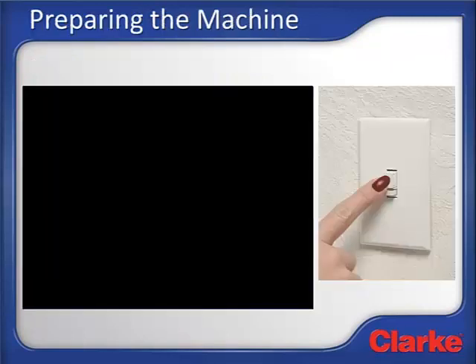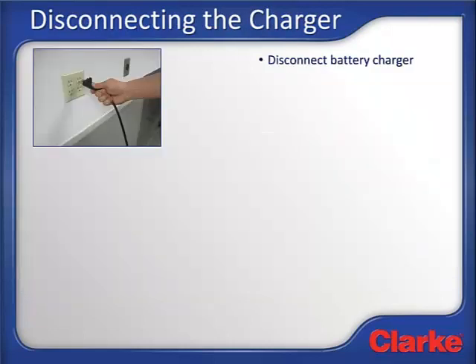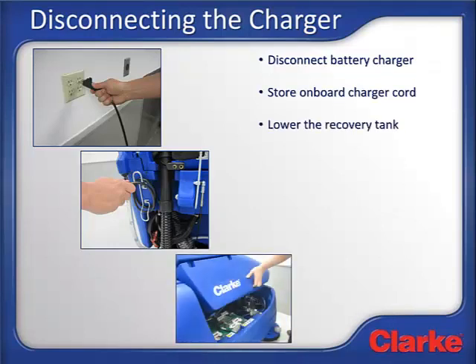Before one can begin using the machine, it has to be prepared for use. Start by turning on the light in the room where the machine was stored. The first thing you should see is the machine parked with the recovery tank open, the battery charger plugged into the machine, and the pad drivers or brushes laying nearby. This is how the machine should have been left after it was last used. The first step is to unplug the battery charger. If the machine is equipped with an onboard charger, the charger cord should be stored using the convenient cord wrap on the back of the machine. During charging, the recovery tank should be left open for air circulation. Now the recovery tank can be lowered to its normal operating position.